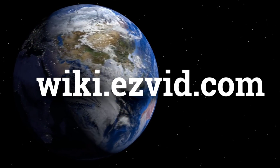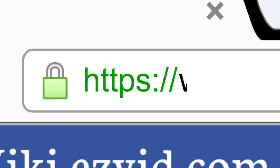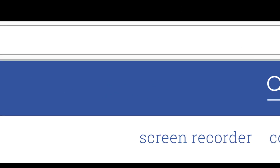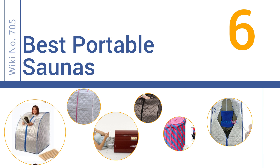wiki.easyvid.com. Search EasyVid Wiki before you decide. EasyVid presents the 6 best portable saunas. Let's get started with the list.